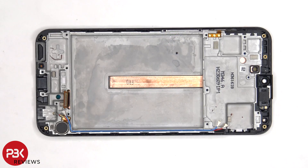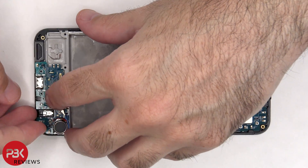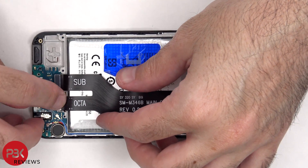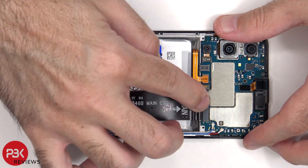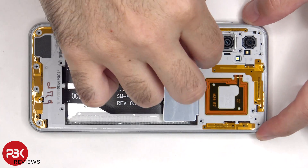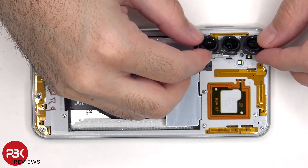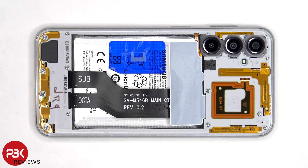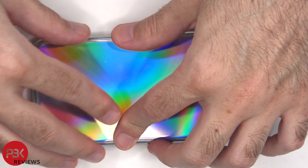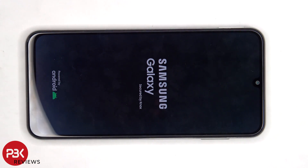Now it's time to reassemble the phone. Once everything's back in place, apply new adhesive and re-apply the backplate. Clip over the phone, power it on, and you're done. I hope you enjoyed this video and I'll see you in the next one.